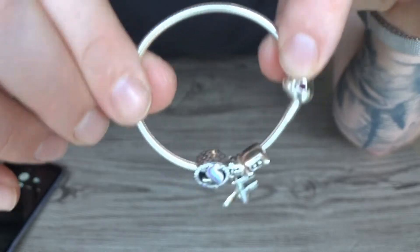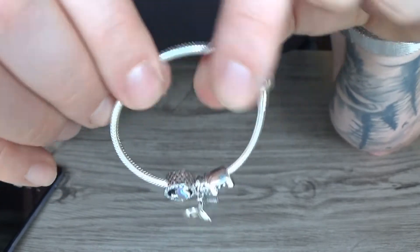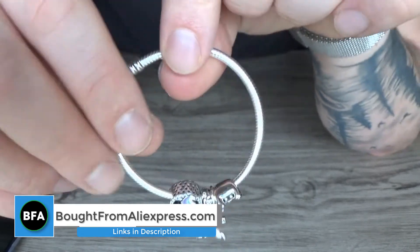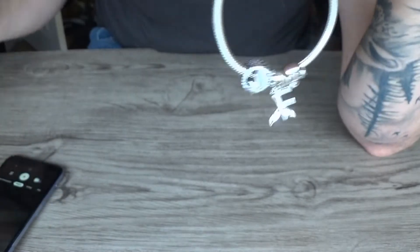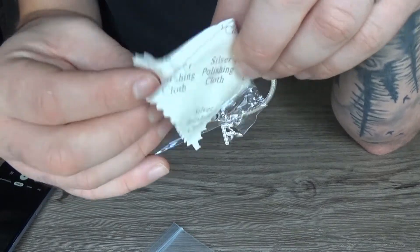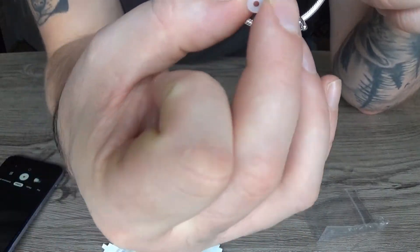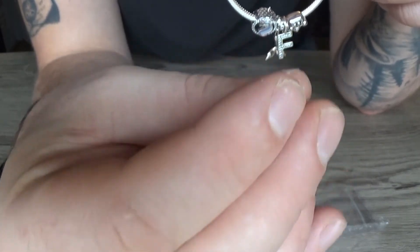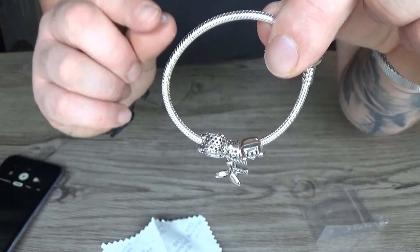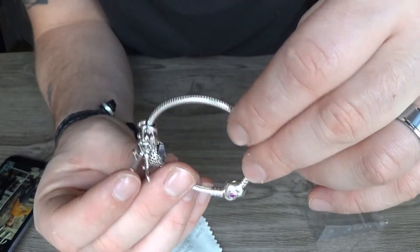This is for a little girl, an eight-year-old girl, which is why it's so small — I think it's 16 centimetres, maybe 15. It took around 10 days to arrive, which is pretty good. It came in a padded envelope, and inside there's a free polishing cloth, which is always handy, and some little rubber o-rings. I have no idea what these are for, but I'm going to guess they're spacers for your charms. Thanks for watching — there are links in the description if you want one, and I'll see you in my next video. Bye.